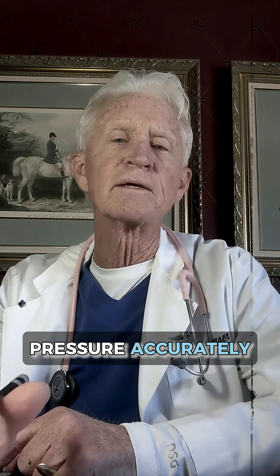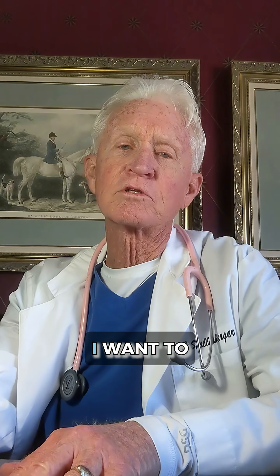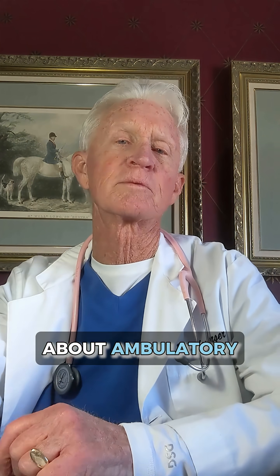Measuring blood pressure accurately — not so easy. I want to talk to you about ambulatory blood pressure measurement.